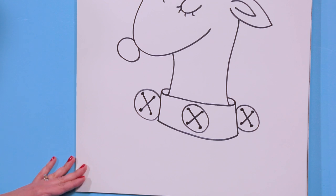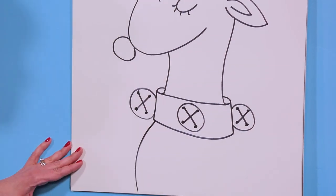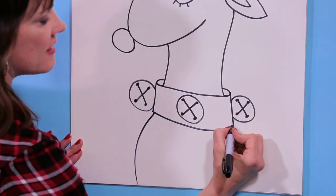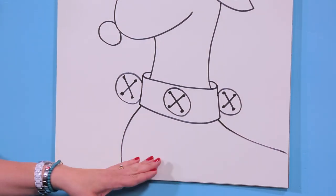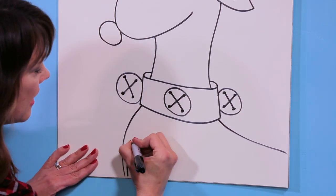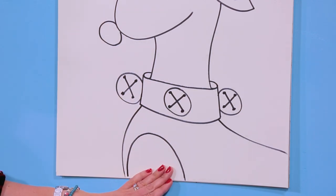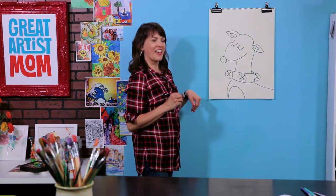Now we're just going to go down until we meet the end of the paper, and let's just go out like that. If you have room, let's just add an upside-down U for the tummy. If you don't have room and your paper ends right here, that's totally fine — you don't have to draw that.